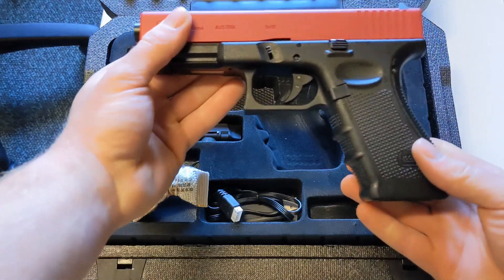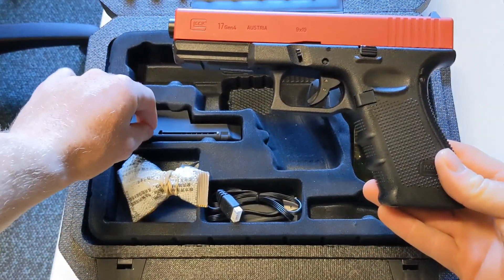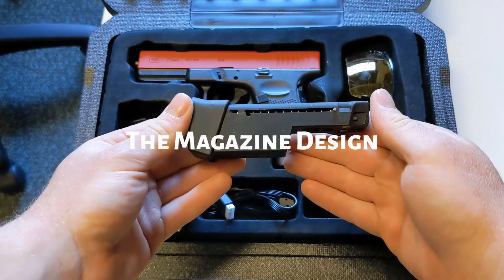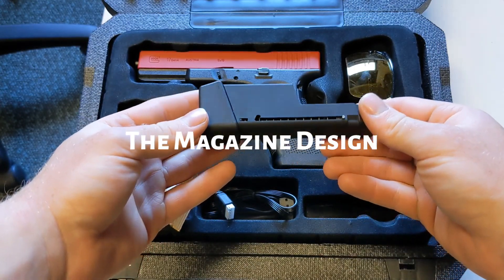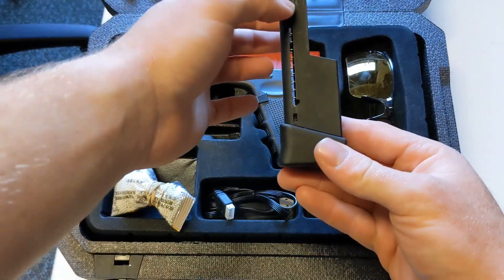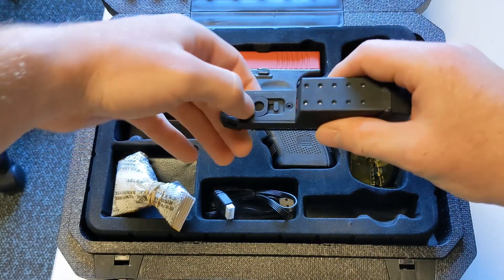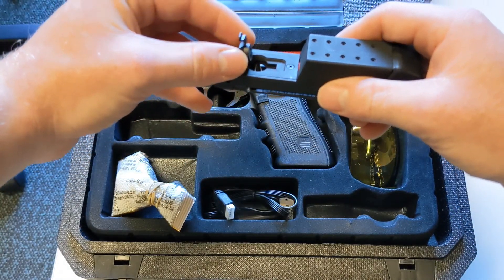The Glock 17 gel blaster won't work unless it has the magazine in. What you see here is the standard magazine that comes with the Glock 17 gel blaster. It contains approximately 20 to 25 gel balls, which enter through this small hole here. After a few goes, it comes out nicely.